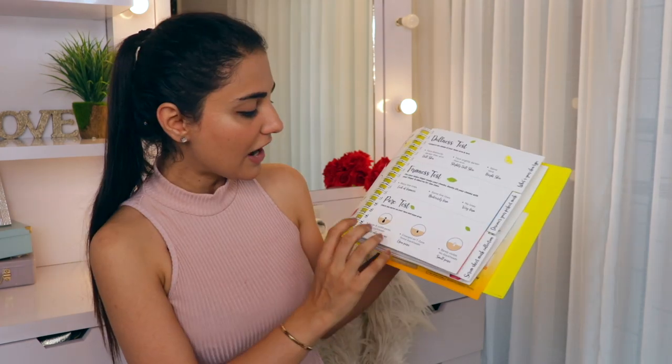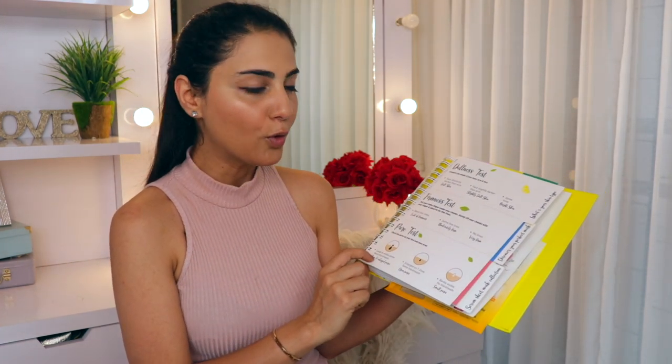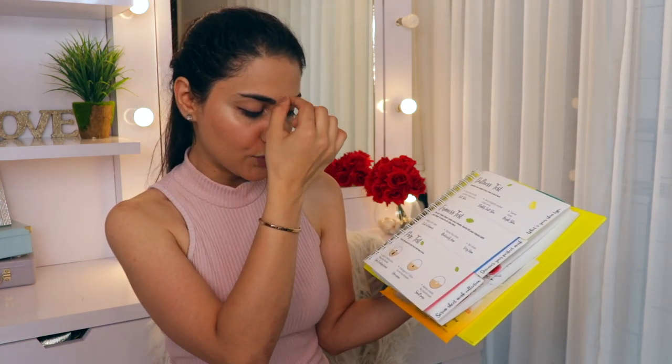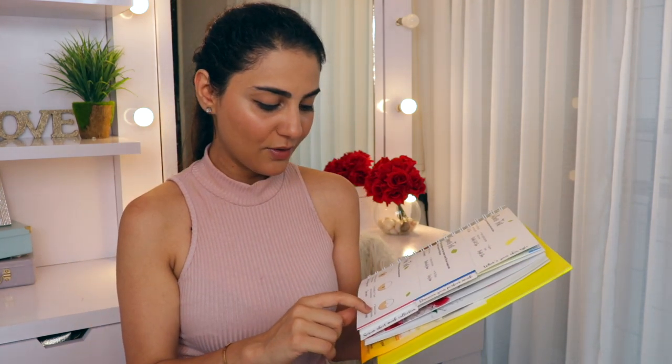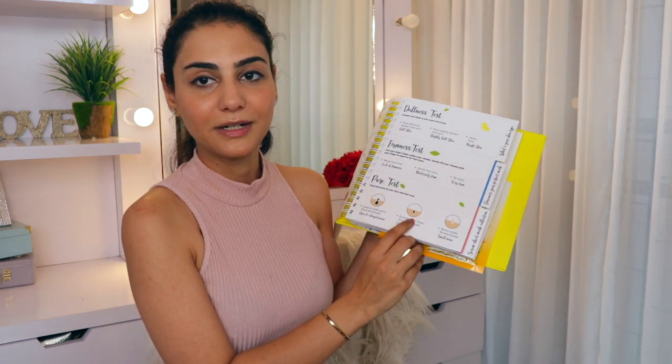The final test is the pore test, which I'm sure I'm going to fail. If you have large visible pores and a lot of blackheads, that means you have open and enlarged pores. If you have enlarged pores on your T-zone and just a little bit of blackheads here and there, then you have a little bit of open pores. And if you have barely visible pores and no blackheads, then you have small pores. So I think I'm somewhere in the middle - I have open pores around this area.